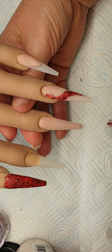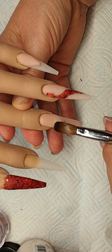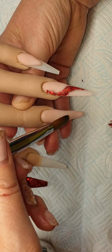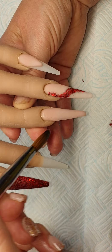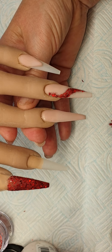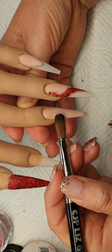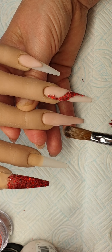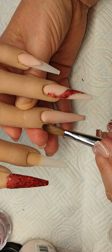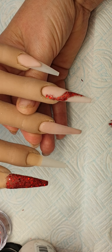Put a bead on at the base, just bring it down, and just swipe it up the nail. Put a little bit more around, give it a bit more — it's a bit sheer there in the middle.